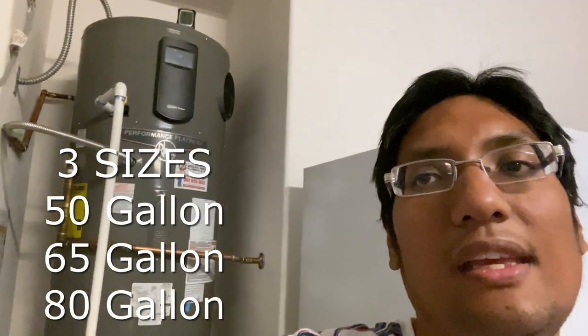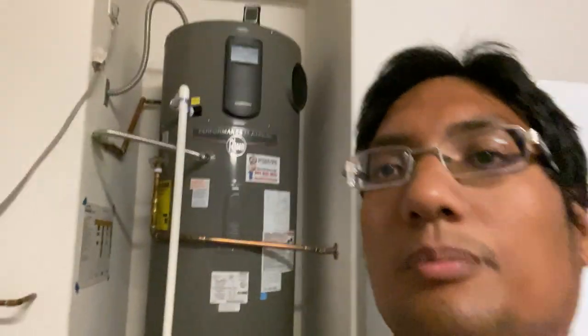They come in three sizes: a 50 gallon, 65 gallon, and 80 gallon. The 80 gallon is just about 5 feet 10 inches. I'm about 5 feet 10 inches, but you can see this is mounted up on a pedestal here. So I'm just about the same height as the water unit itself, so just make sure you have that clearance if you're looking to install this water heater.